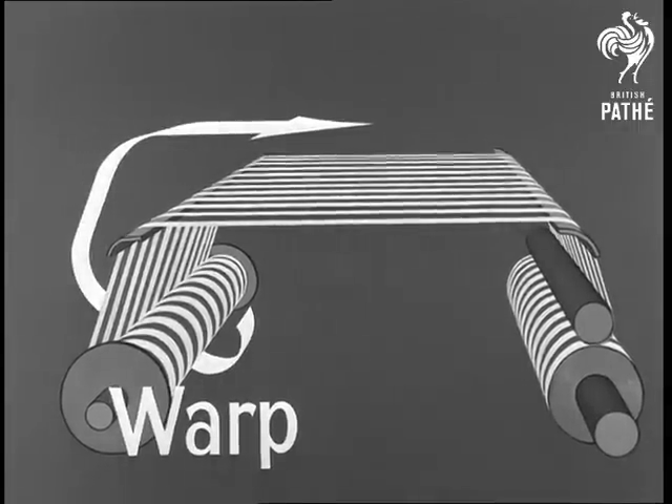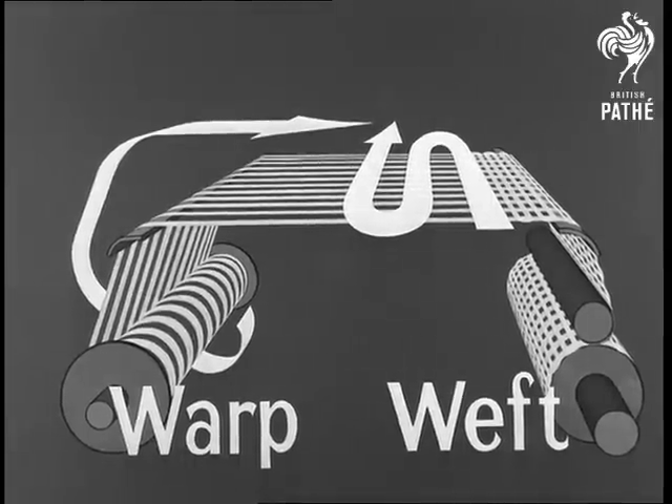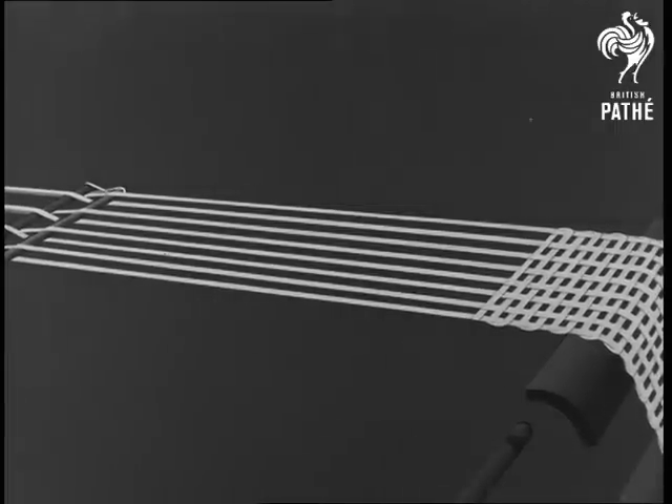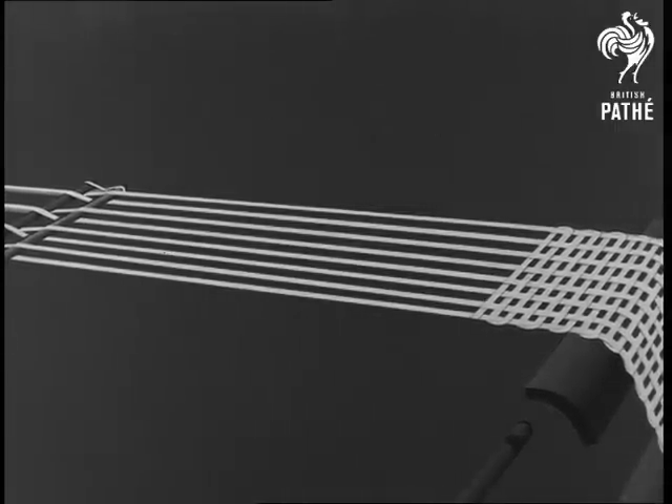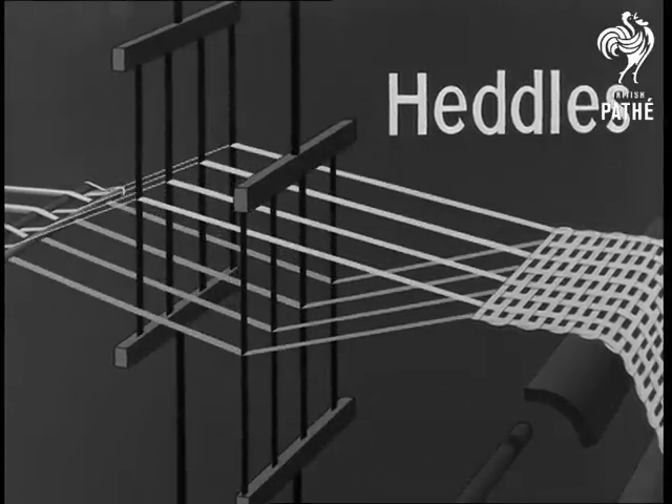Here's the warp threads that run the length of the cloth. And here's the weft — threads that run across the cloth. But the point is, how does the weft go over and under the warp? It's the heddles that will show how this is done. We'll bring them back and we'll see what job they do.